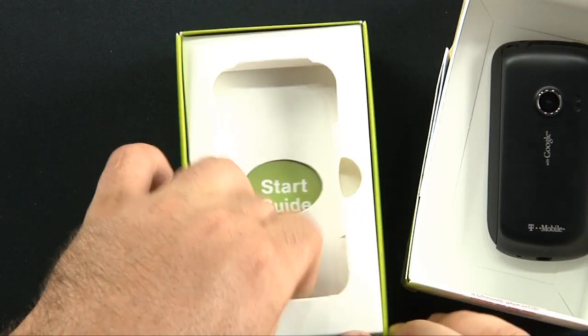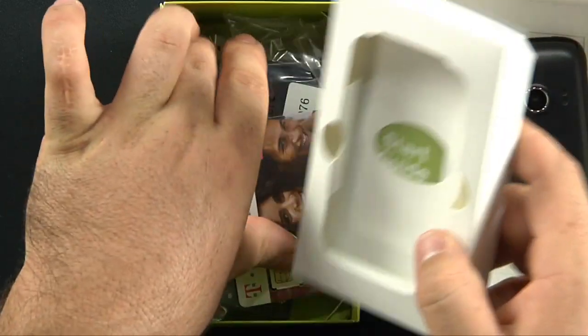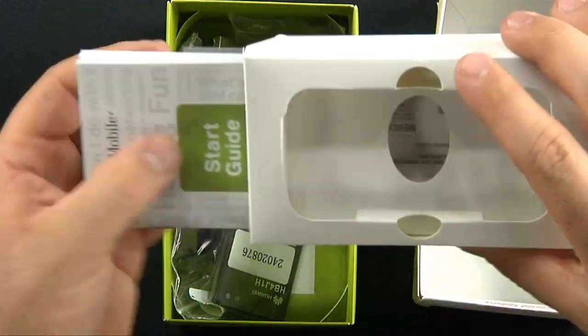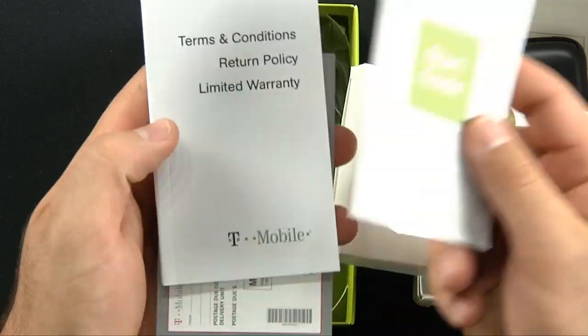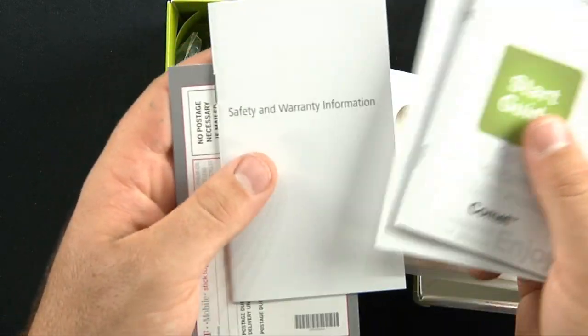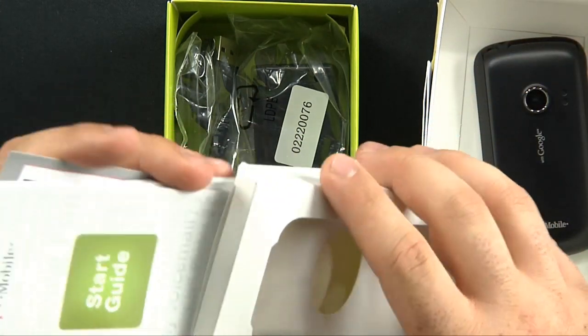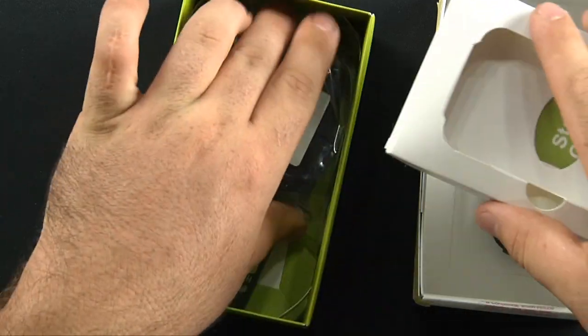Let's see what it comes with. Here's your start guide for your Comet, your terms and conditions, and all sorts of return information for your old phone that you no longer need because you have a new T-Mobile Comet.